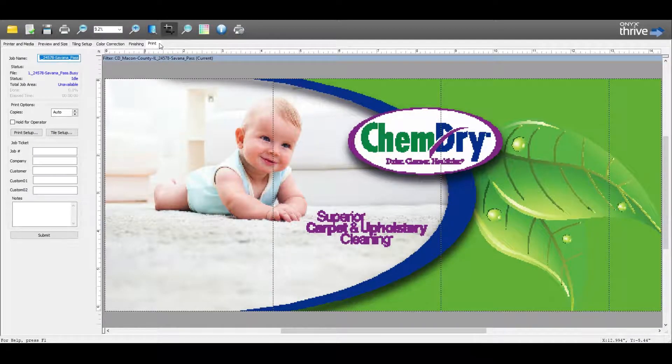Our last tab is Print. We can change the job name if needed and also change the number of copies, but we can leave this all as default for now. After this, we will take a look at the driver's side.